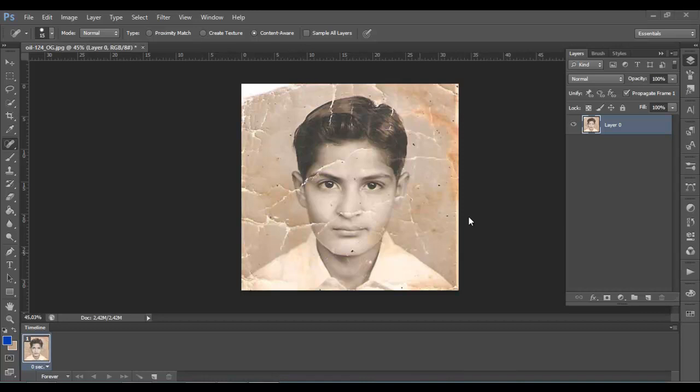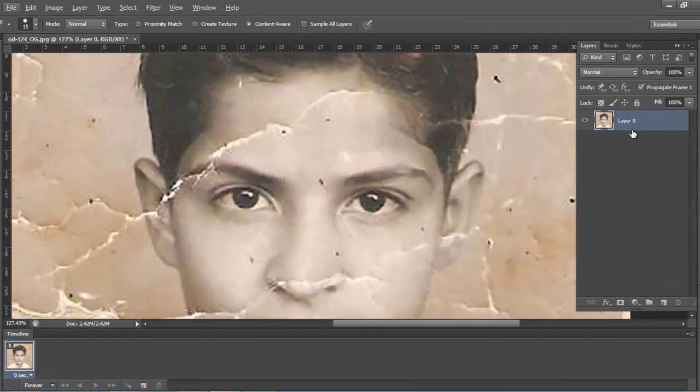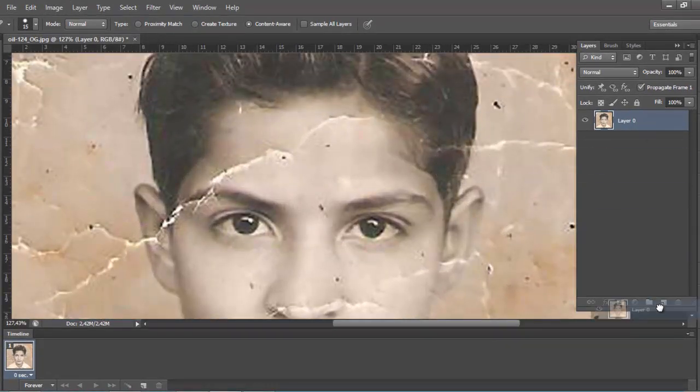Hello YouTube and welcome to my new tutorial with the alarm designer. Today I'll show you how to repair this image. First I will duplicate the image to see the difference between the two.